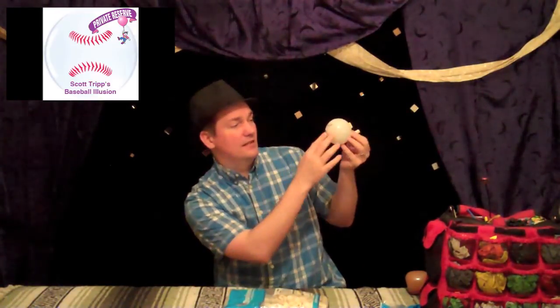So this balloon, when blown up, has a small print. It's really just enough to give the idea of a baseball. But when you blow up a 5 inch round balloon to about 3 inches and give it a gentle squeeze from the back — check that out. You enlarge the print area, and that is all you really need of a baseball.